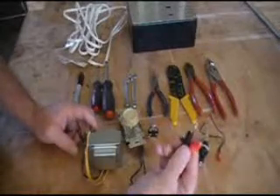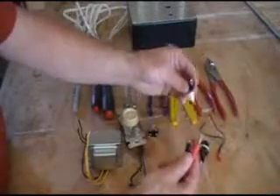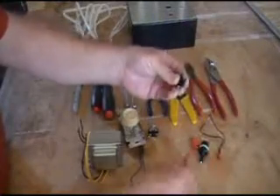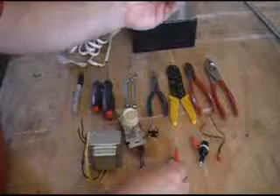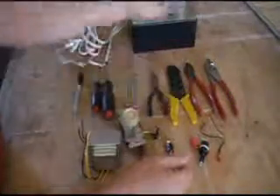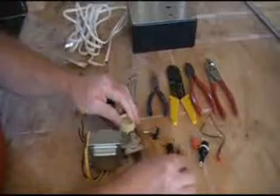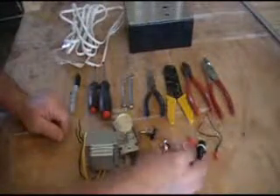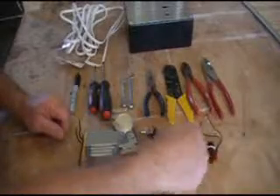I'm going to use banana clips — I've got the female and the male end to slip in there so I can go from job to job. All I have to do is put these on another extension cord to connect to another attachment. Maybe I'll do a jigsaw type deal and a bow and stuff like that.